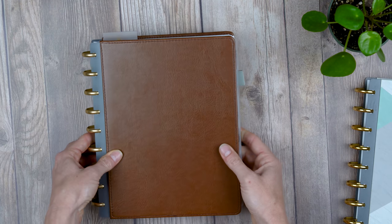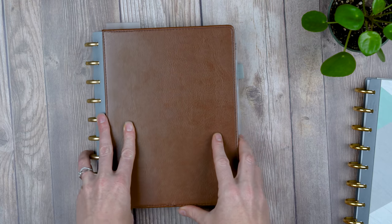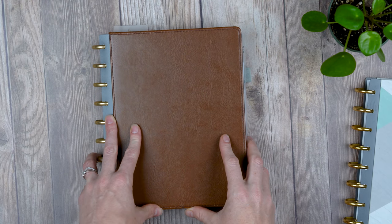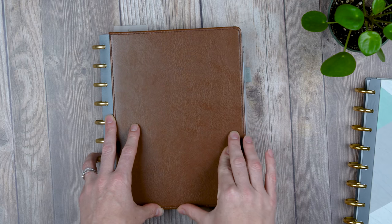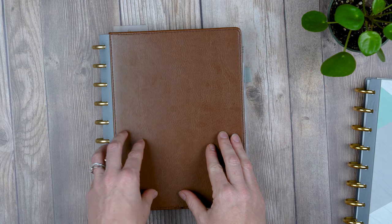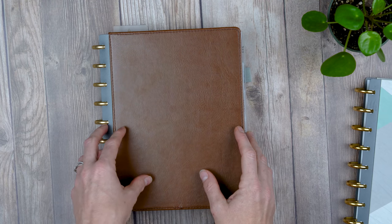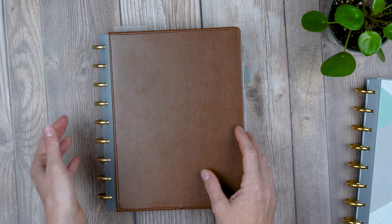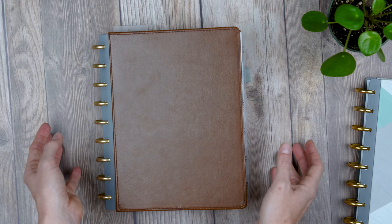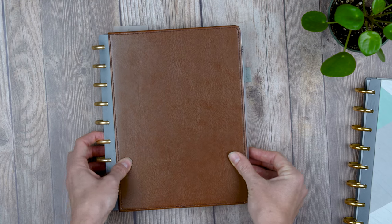Next thing I need to do is just make my own planner — maybe that's the solution. I hope this was helpful if you're thinking about getting the disc planner or just an Inkwell Press planner in general for the academic year, which launches on April 23rd on the Inkwell Press website. The disc planner is what she's focused on right now. As for the coil-bound version, she hasn't announced anything yet — I'm assuming it will be available in Office Depot. Let me know if you have any questions in the comments!